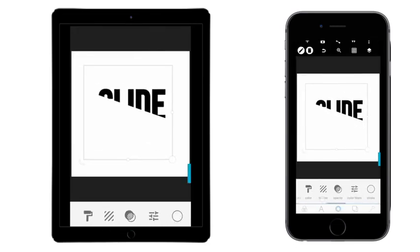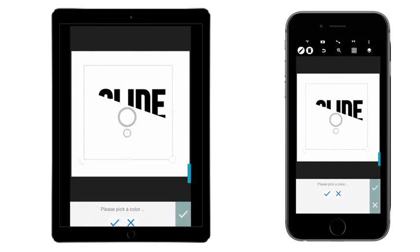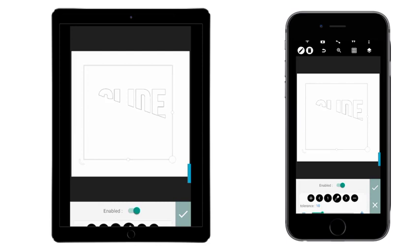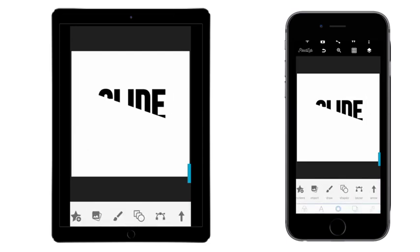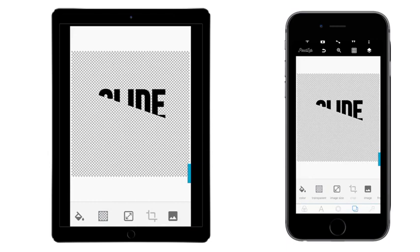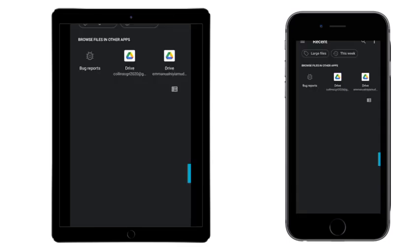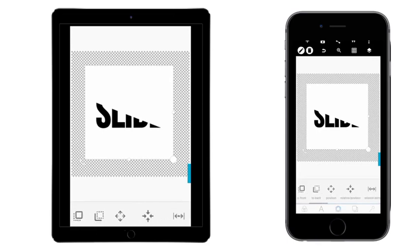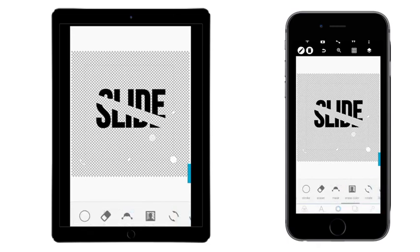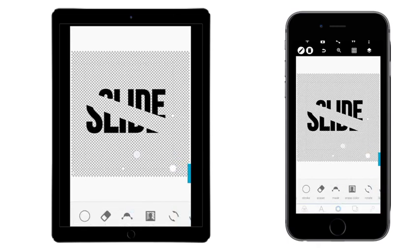Go over to where we have 'Erase Color' and enable it. Click and make sure you choose white. Okay, so it worked — the white is out. Come again and pick the other one, which is the done side of it, then go over to where we have 'Erase Color.' Enable it and it's off. This is what we've got now.